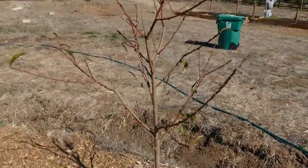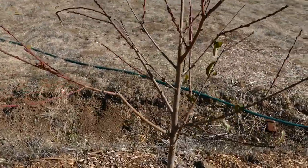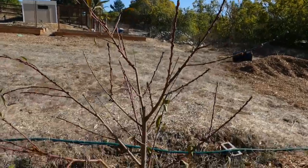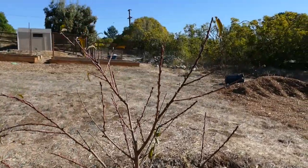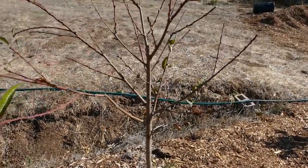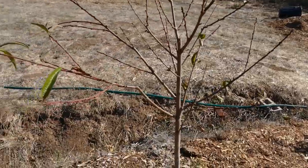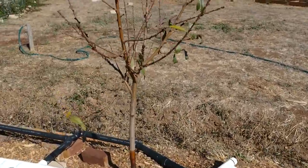Next we have the Mid Pride peach and this one is basically dormant now. There was heavy winds and kind of a storm last weekend and it knocked most of the leaves off some of these trees. But this one did good too — nice growth after it came out of dormancy. I wish I would have done this video a couple weeks ago so you could have seen all the foliage, but better late than never.